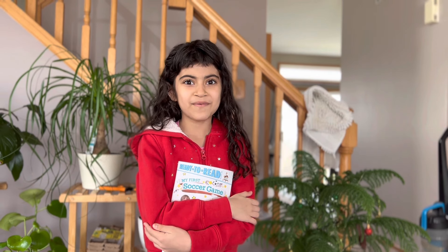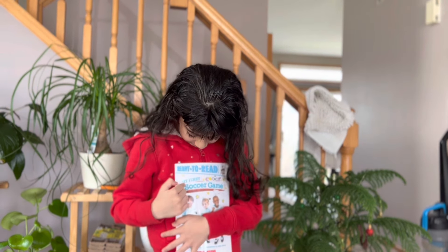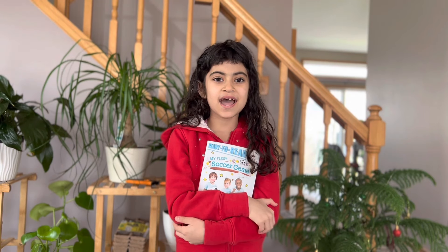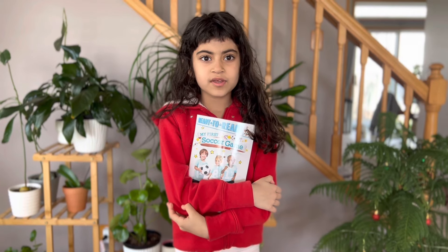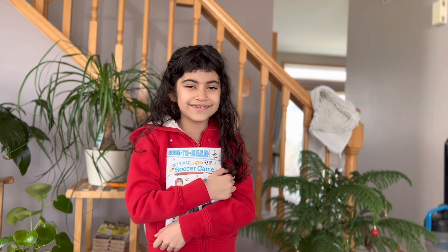Hello YouTube! My name is Ahana and today we are going to read the book called My First Soccer Game. I didn't make a video for two weeks because I was sick and then I was on a vacation. If you haven't subscribed, please subscribe so I can keep making videos. Let's jump right into the book.